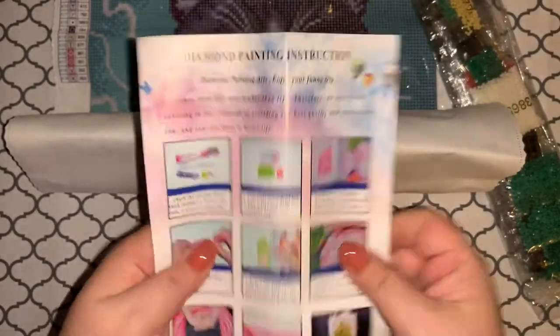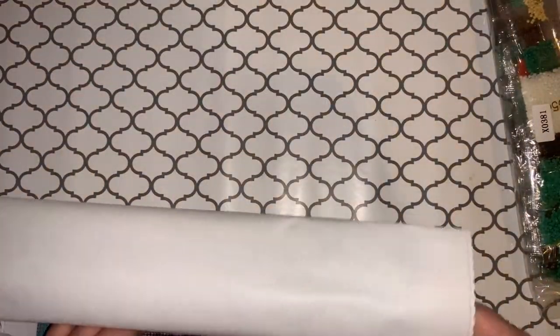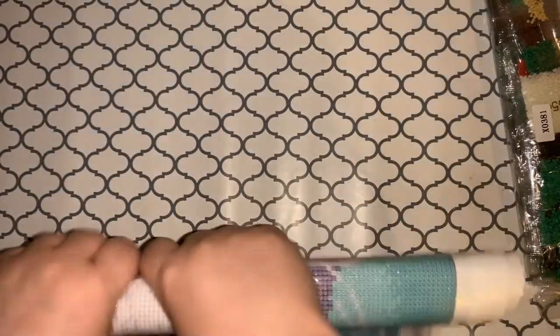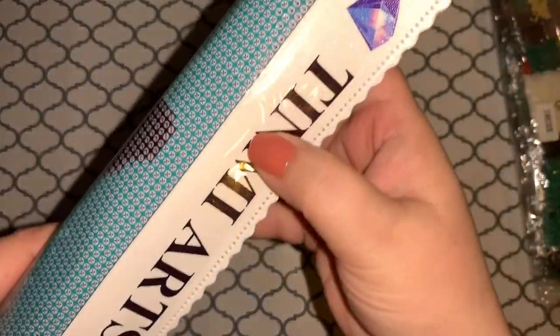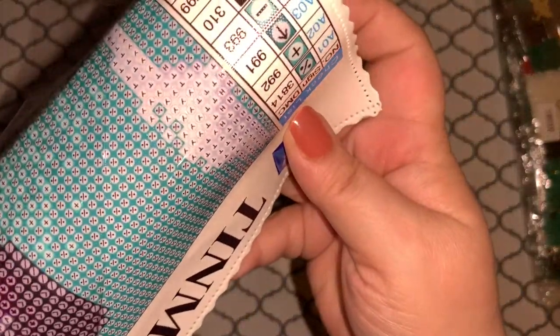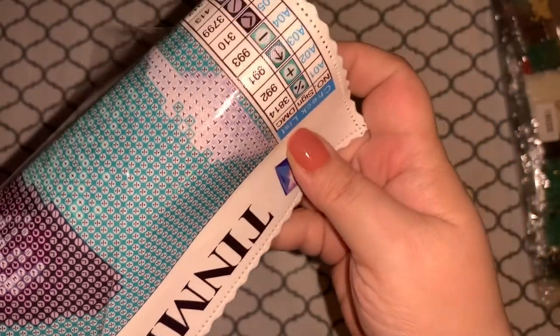Here we have our drills and a little piece of paper with diamond painting instructions. Let me roll this backwards really quickly to help it flatten itself out. I'm not sure if you can tell right off the bat, but you can kind of see it has like an iridescent sparkly shimmer to the canvas, and you can actually see the glitter inside of the glue part too. It reminds me of Diamond Art Club in that way — I really like that.